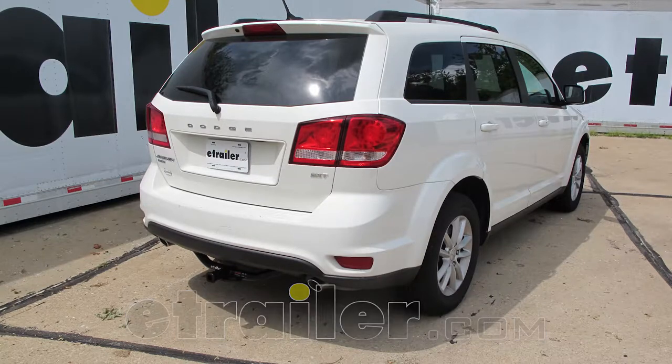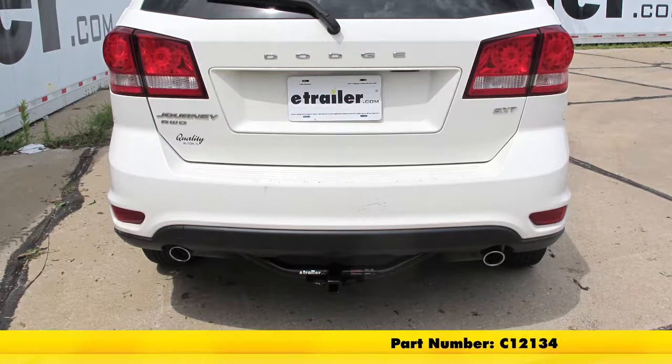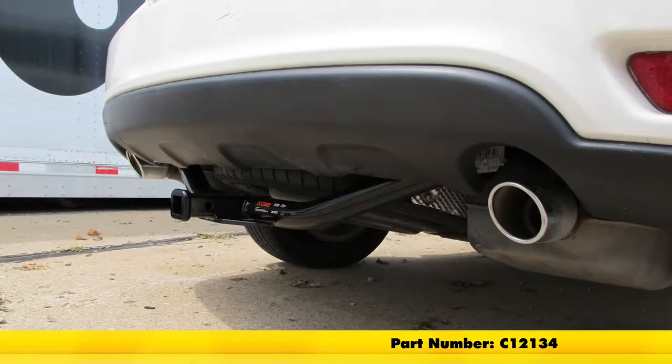Today on our 2014 Dodge Journey, we're going to be taking a look at and showing you how to install the Curt Trailer Hitch Receiver Class 2, part number C-12134.